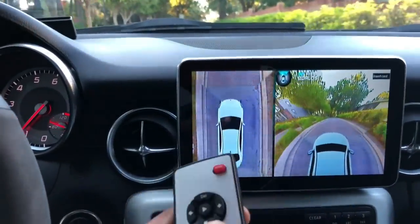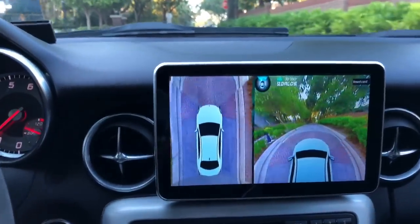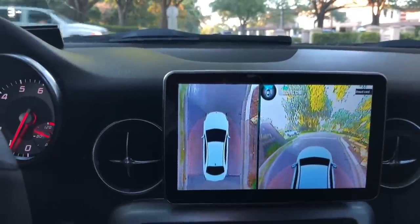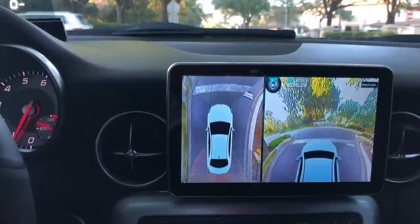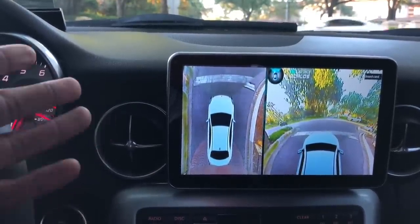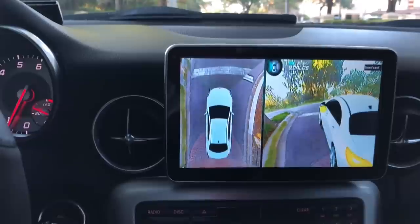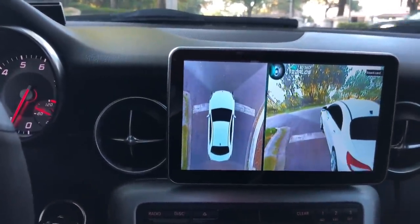It comes with a remote. You don't really need the remote, but you can use it if you want. Right now I have this set so that it always stays on — I just did that for the purpose of this video. But typically it would be set so that it stays on for about three to five seconds after it's triggered. So say I turn on my turn signal, then it would come on. Or if I wanted to reverse, it would come on.